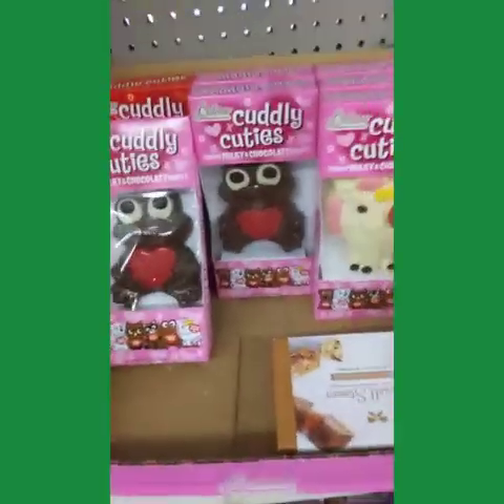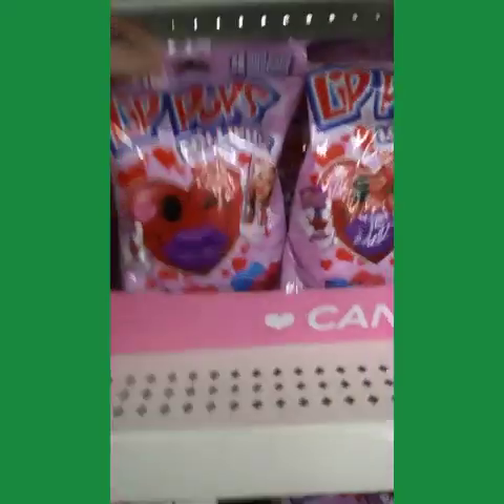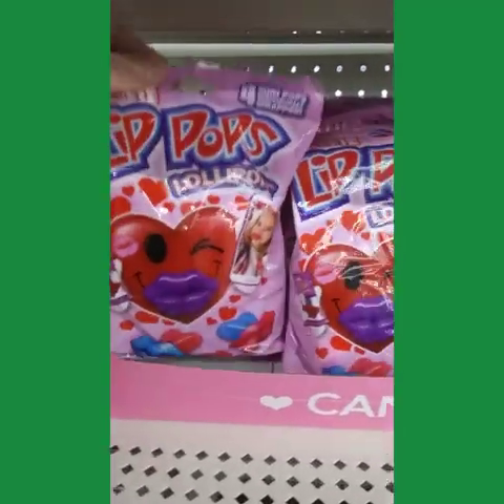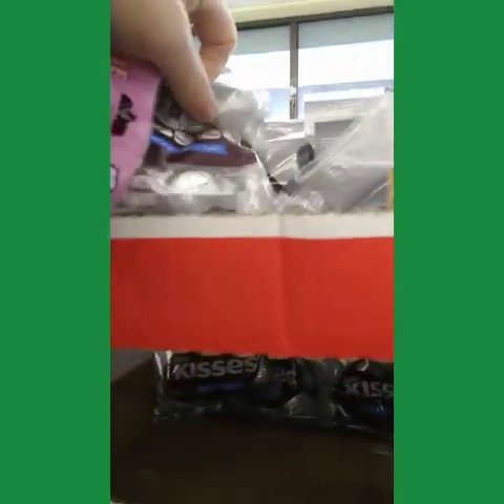Two stores today. These are cute and they have a unicorn — I'll get one for my youngest daughter. These are really cute lip pops, I'm going to get these for my youngest too. I'll pick up some of these kisses for my teenager.